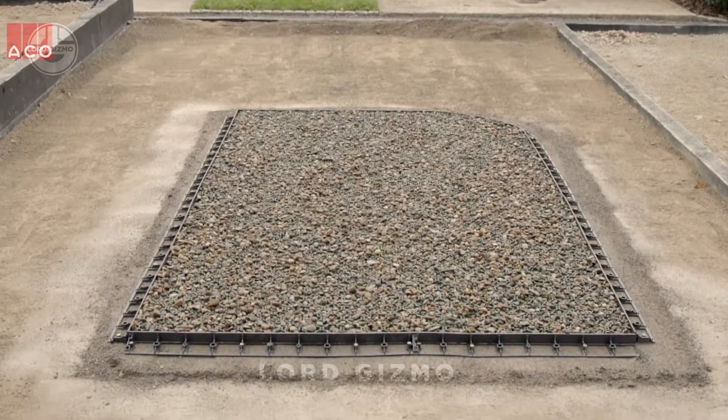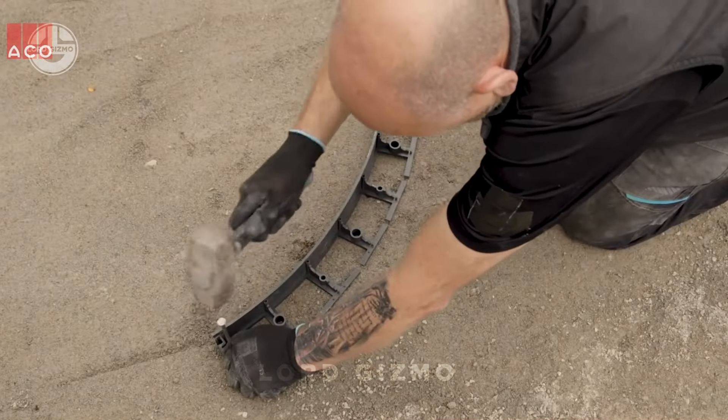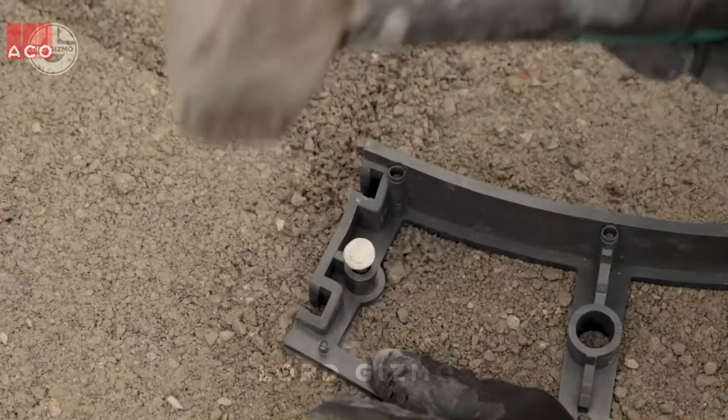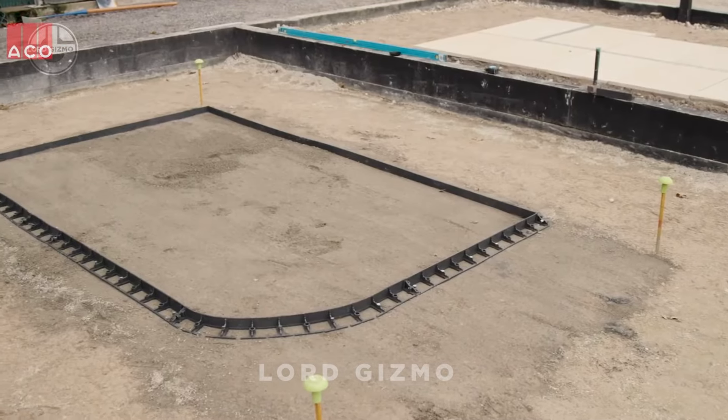Looking for a project that can help stabilize your driveway, garden or paths? Meet the ACO Ground Guard, a DIY-friendly solution for ground reinforcement. But before we jump in, I'm a little curious — how easy is it to walk on after installation? Let's find out. It is designed to prevent ground erosion and keep surfaces like gravel or grass stable. It is great for areas that see a lot of foot traffic or vehicle use, and it is super easy to install.